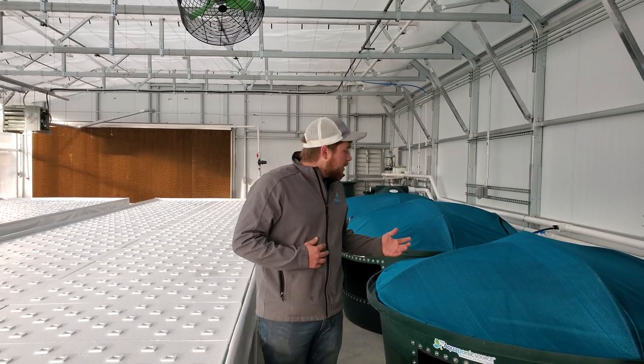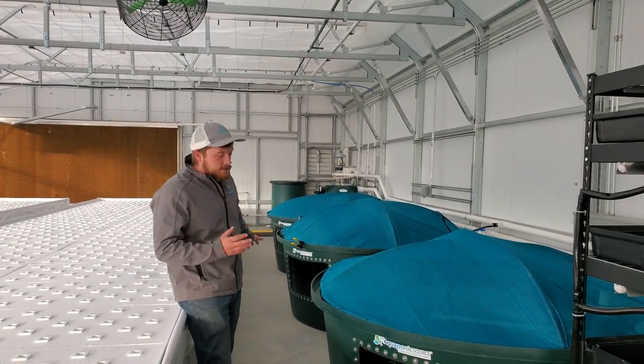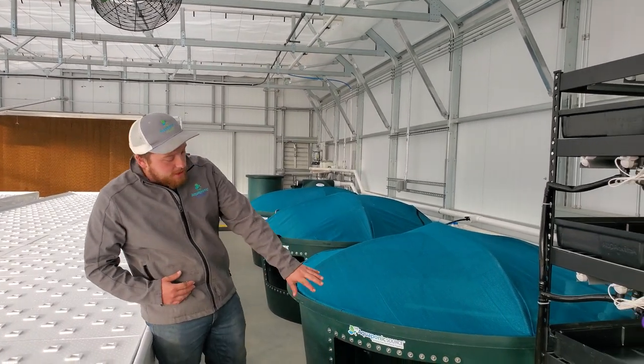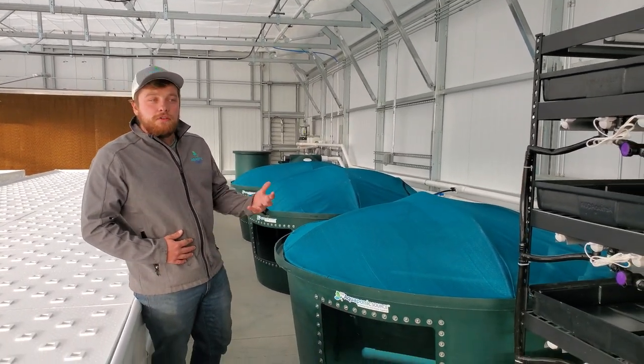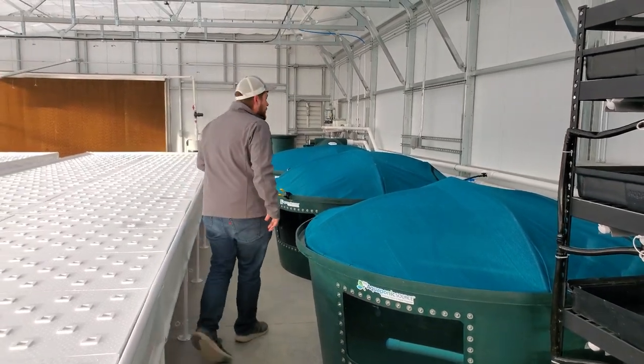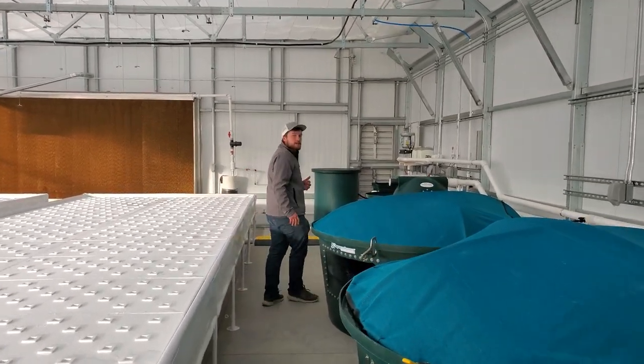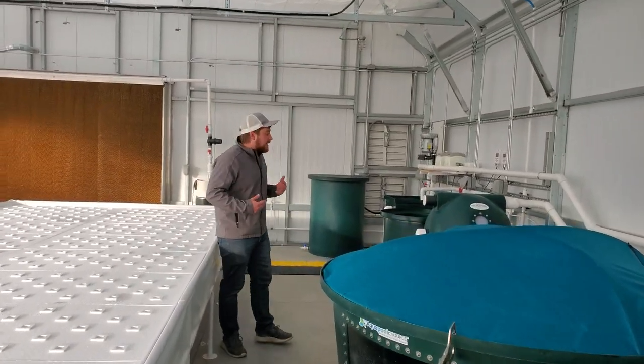As we start walking through here, you can see we have three 500-gallon fish tanks. This is where the tilapia will be. We have a window in there so you can actually get a good view of your fish and inspect their health and behavior. And down here we have all of our other equipment to keep our fish happy and healthy.